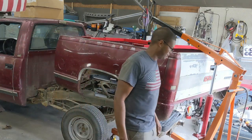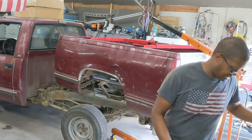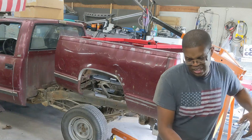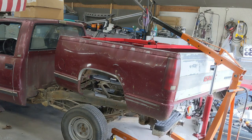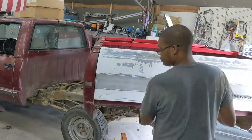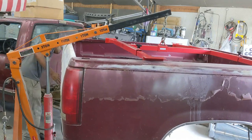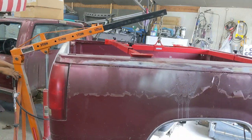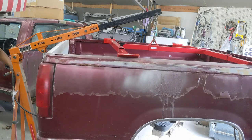You definitely need a second set of hands for this maneuver. I'm not even going to act like this is safe to do by yourself. Remember, Three Wheels on a Block is for entertainment purposes only, and this is surely for your entertainment. So if you're wondering what's going on here, I'm moving this bed from this side of the garage to the other side where the camera is, so I can load it up on the trailer and get it out of here.